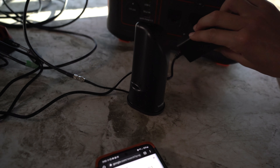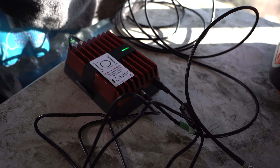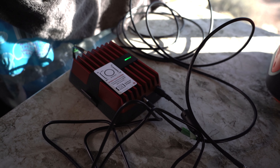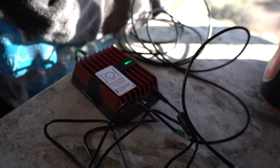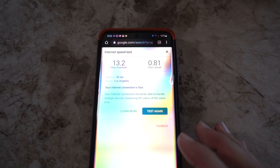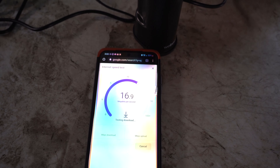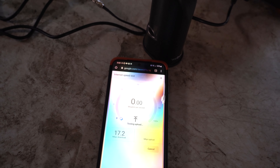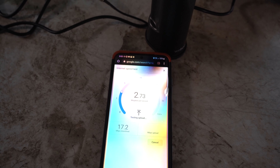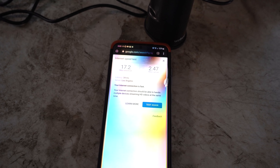We're going to put the WeBoost on now — plug it in, turn the Jackery on, and give it a minute to kick in. It's flashing right now initially, but there we go — it's consistently green, which means we're good to go to redo the speed test. To refresh: we were at 13.2 download and 0.81 upload. The results will vary by location — we've done tests where it's been 10 to 20 times faster — but as you can see right now we are already getting a boost around 2.6 upload, which is pretty darn good compared to where we were before.